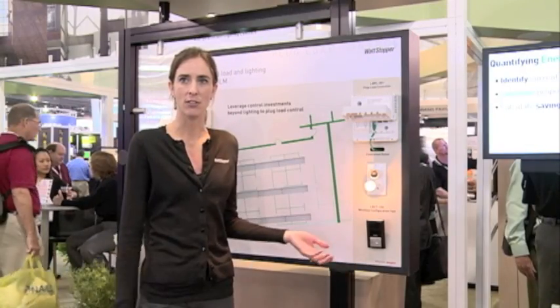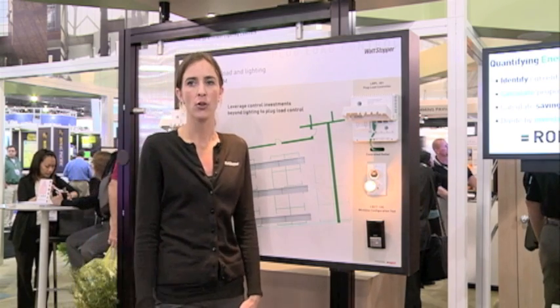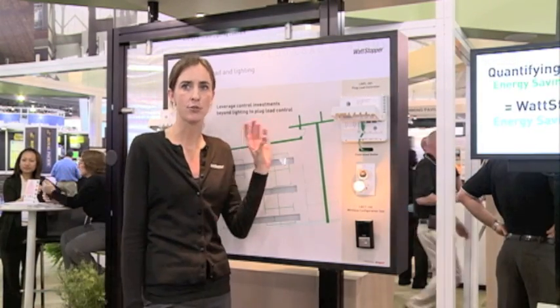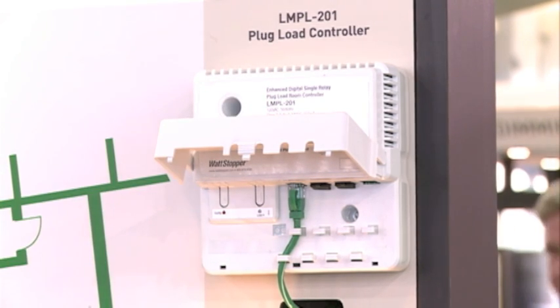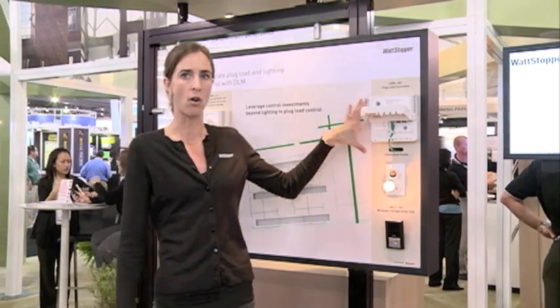In addition to our standalone Isolate device, which is great for retrofit applications, we also offer a solution that is integrated into our digital lighting management solution, or DLM. DLM is a distributed intelligent lighting control system. Included within DLM is our plug load room controller. You would mount this box right here either up in the ceiling or on the wall.